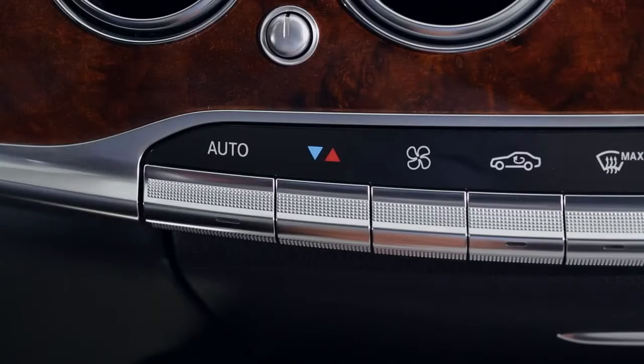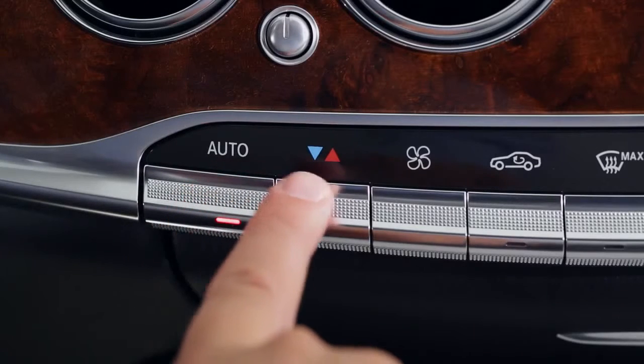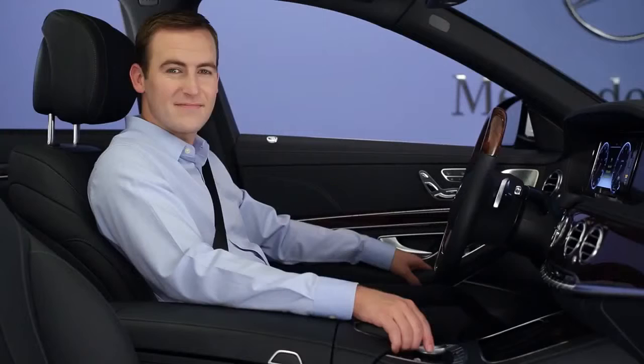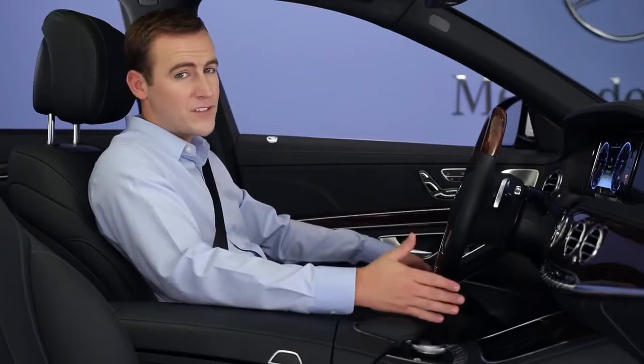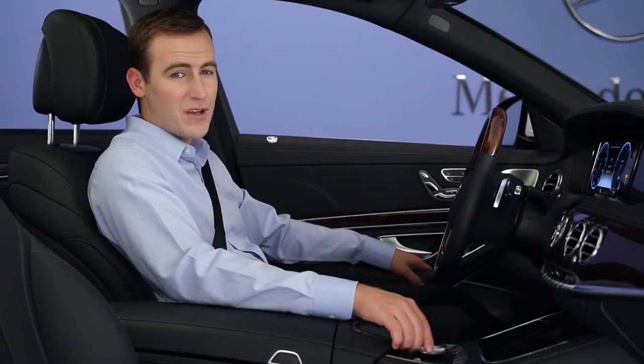The two outermost buttons turn on the fully automatic mode for the left and right sides of the cabin. The next two buttons in adjust the temperature for each side of the car. You'll probably find that for most seasons, using the auto modes and a temperature of 72 degrees Fahrenheit offers year-round comfort.